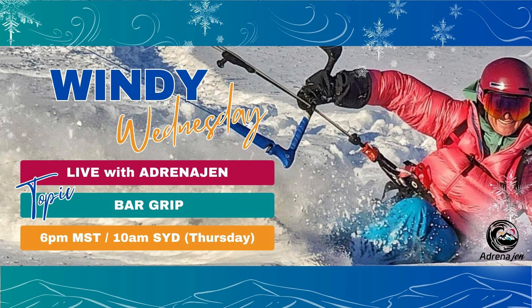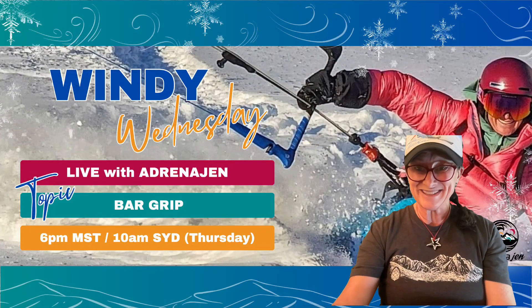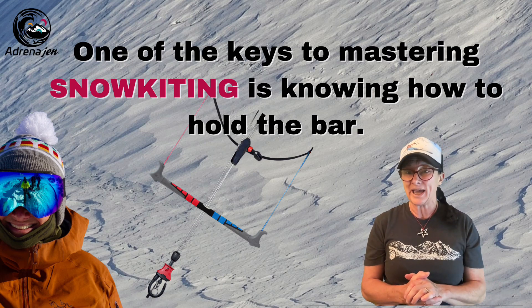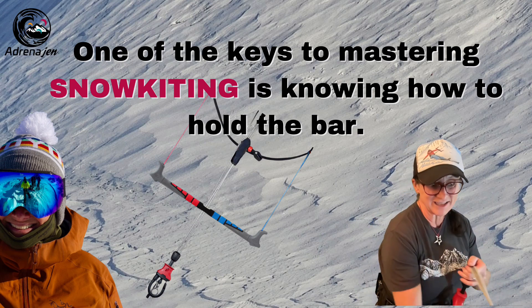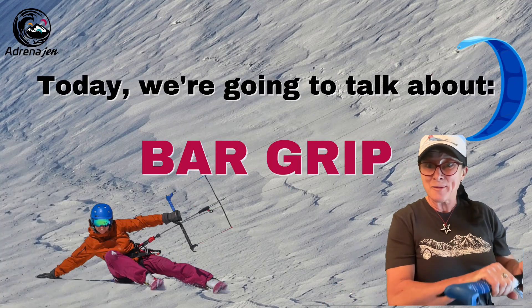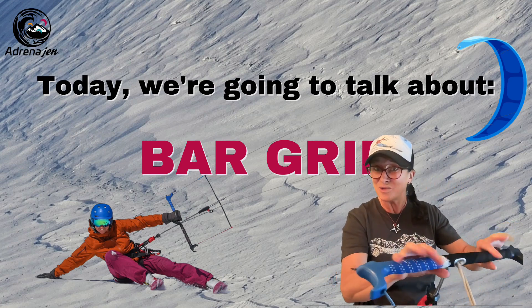Hello and welcome to Windy Wednesday Live with Adrenogen! Hi everybody, how's it going? Thank you so much for joining me today. I'm coming from Bozeman, Montana today to talk with you about bar grip. One of the key things to mastering snow kiting is knowing how to hang on to our bar — that's how we're going to learn how to fly the kite. Today I'm going to talk to you all about bar grip: where to put your hands on the bar and how to hold the bar for different situations.